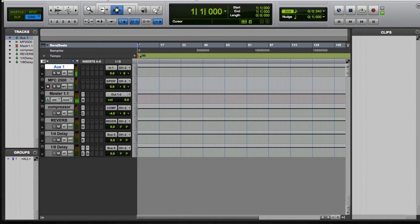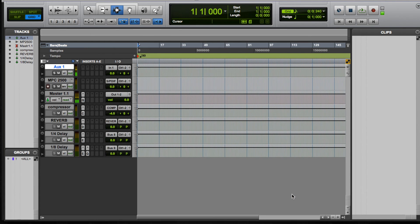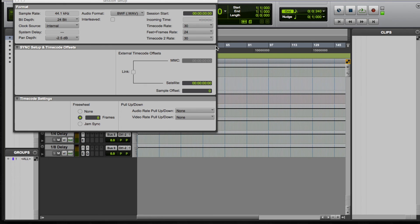Now in Pro Tools, go to the Setup menu and choose Peripherals. Click on the Synchronization tab, and set the MTC Generator Port to the corresponding MIDI output port. In my case, I got MIDI port 2 from earlier. Hit OK and close out of that. Go back to the Setup menu and choose Session. Set the Timecode Rate to 30 and close the Session window.